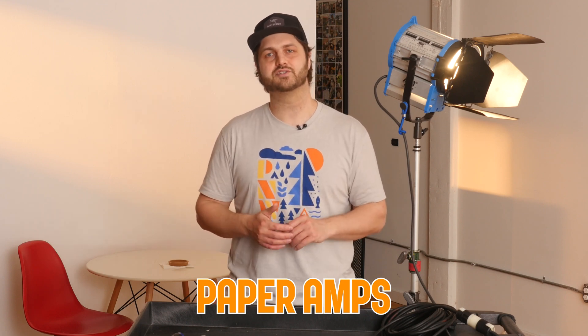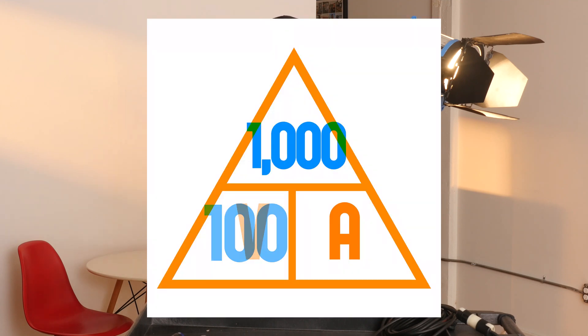What we use is called paper amps, and this is where you can get into quicker calculations. Instead of using your actual measured voltage, just use the number 100. You still want to measure your voltage to confirm you're within range, but when doing calculations on set, instead of using 123 just use 100. A 1k divided by 100 is 10 amps, which leaves in a little redundancy and gives you breathing room.